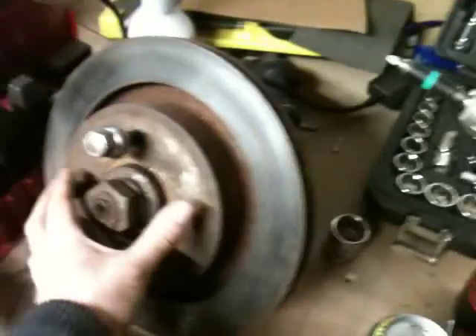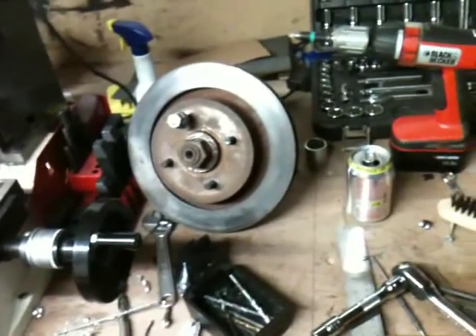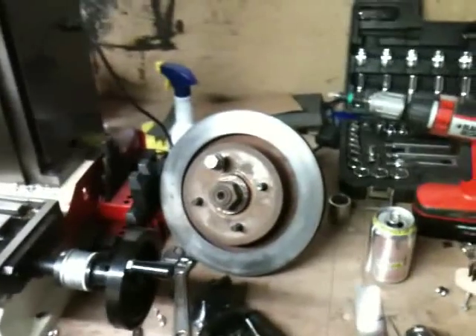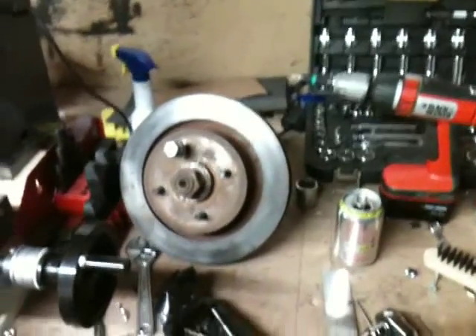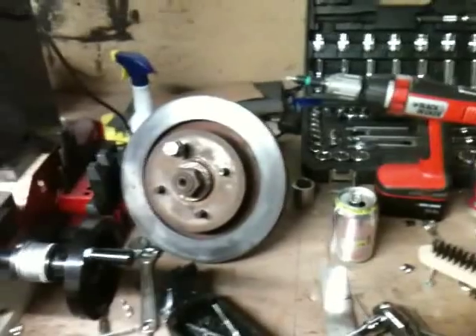If anyone wants a set, as you can see here, there's a set of nicely refurbished calipers. These have done about 200 miles since new, and as you can see from the inside, they've got pretty much brand new pads in them. Absolutely lovely - refurbished, all working, new bolts, new everything. If you want a set - there are two of them in total - give me a shout and we can work out a price. I don't want much, just offer me something and we'll take it from there, because they're not useful to me anymore.